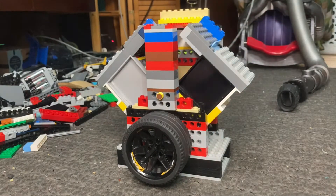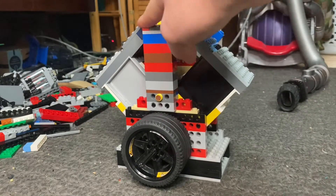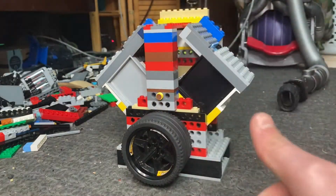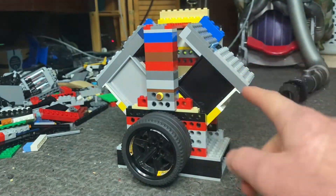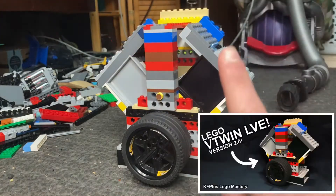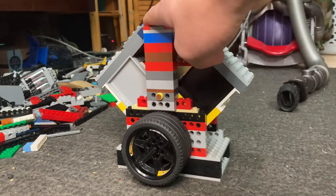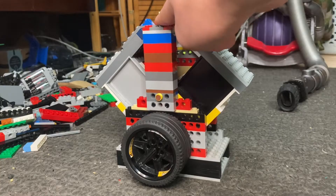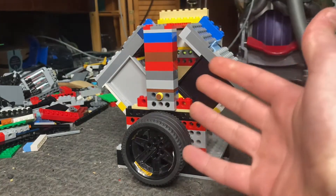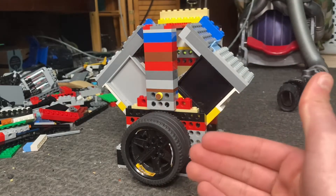Hello guys, and welcome back to yet another video here on KF Plus LEGO Mastery. Today what I have for you is the V-twin yet again, but today we'll be doing a tutorial for it. This was highly requested by many of you in the comment section of my previous V-twin video, which you can go and watch — I'll link it up right in the corner. You can go and check it out if you want to see this running. But anyways, due to popular demand, I've been forced to make a tutorial for this — and that's a joke of course, I love making content for you guys. So without any further ado, let's get right into the tutorial for this V-twin.